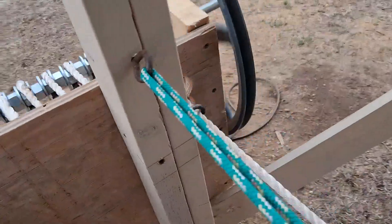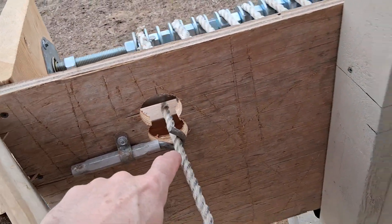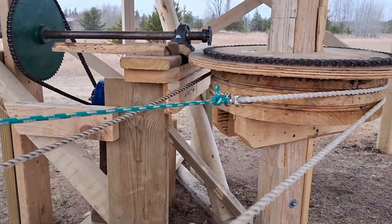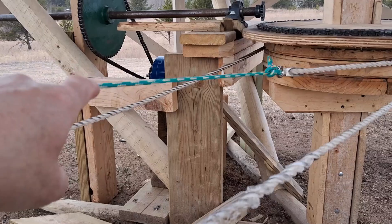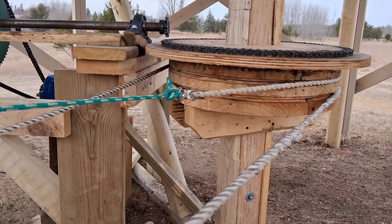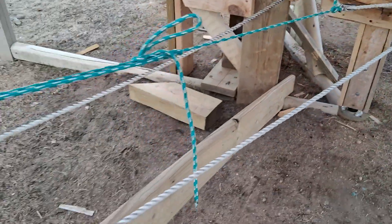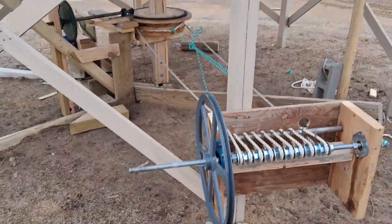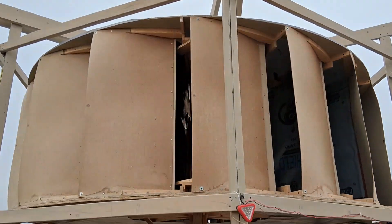Then on this side I also have a few guides just to keep it in line. I didn't have anything on this side — it seems to be working all right. Pull side and loose side, it just drops off there. Not much wind right now, but it is working. Kind of cool — Gilligan's Island type stuff.